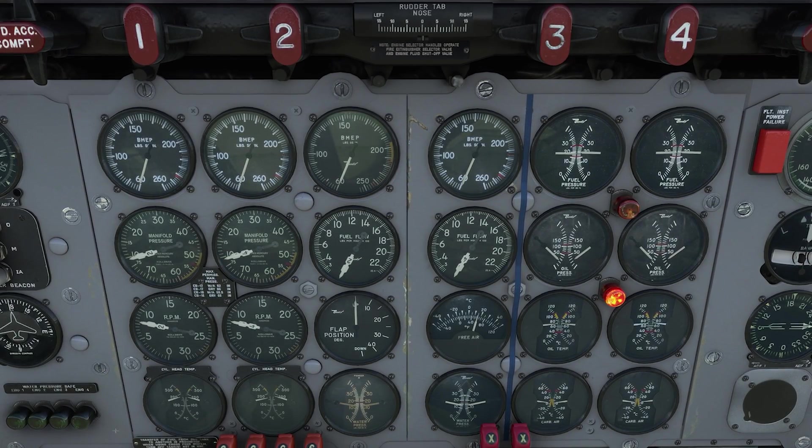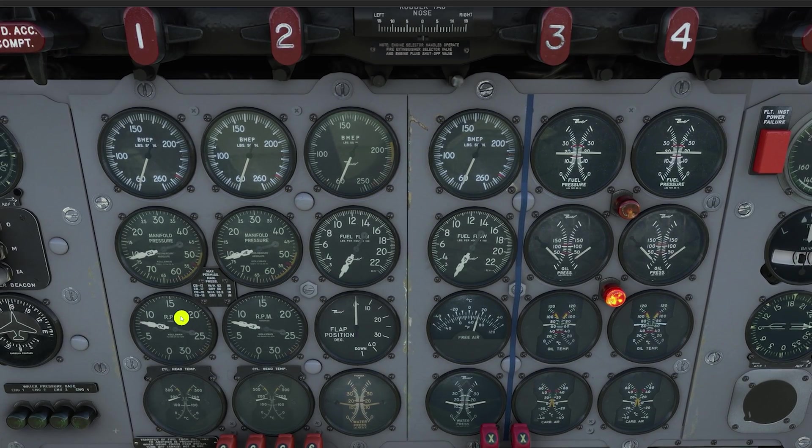The first step in the run-up is to make a quick scan across the gauges and make sure things look good. Pretty much what you want to see is all engines indicating about the same. Our oil pressure is a little bit low so I'm going to raise the RPM to about 900 RPM, and that'll get the oil pressure back up around 35-40 PSI, which is plenty good for sitting here at idle power. You also want to make sure your oil temps are above 40 and your cylinder head temperatures on the lower left are not up in the yellow arc.